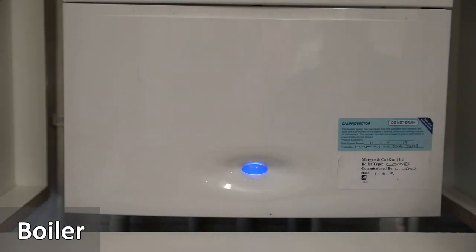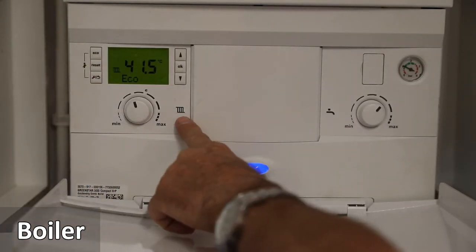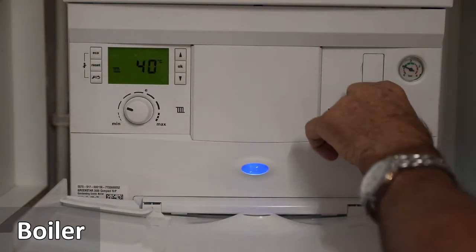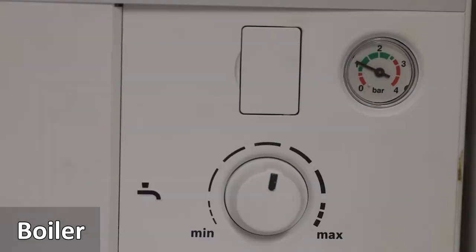The boiler is in the cupboard in the kitchen. The pilot light indicates the gas boiler is on. To access the controls, pull down the panel. The knob on the left turns the heating temperature up and down as indicated on the screen. The knob on the right does the same for the hot water.